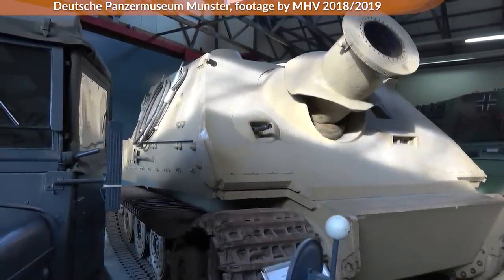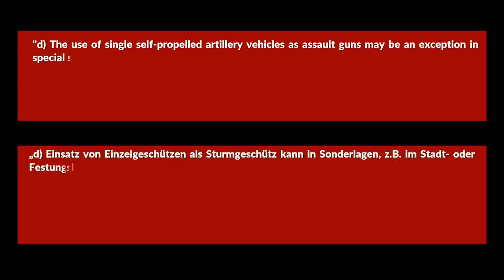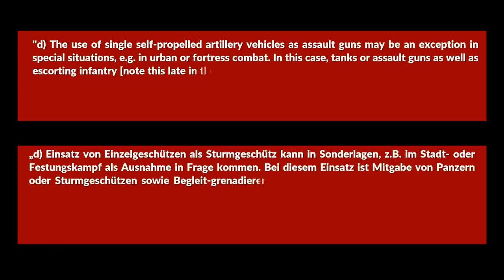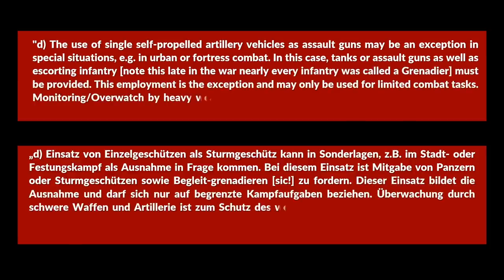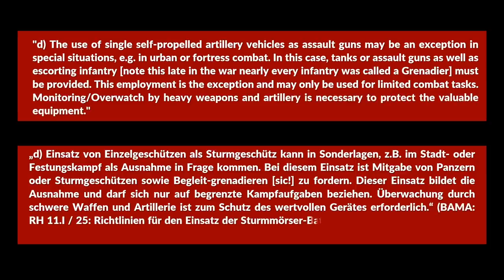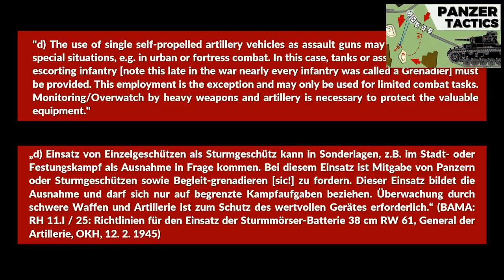The use of single self-propelled artillery vehicles as assault guns may be an exception in special situations, for instance in urban or fortress combat. In this case, tanks or assault guns as well as escorting infantry must be provided. This employment is the exception and may only be used for limited combat tasks. Monitoring by heavy weapons and artillery is necessary to protect the valuable equipment. German doctrine consistently notes not to use tanks or assault guns alone.